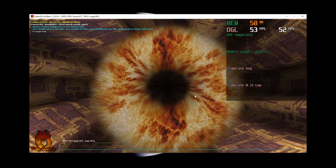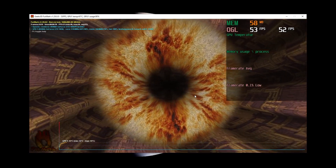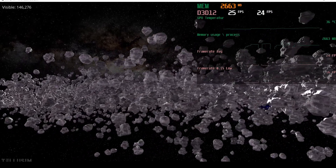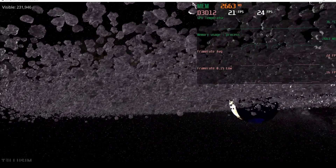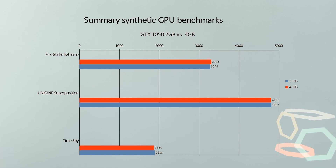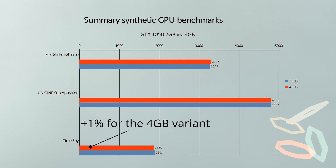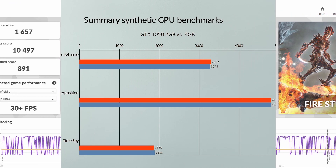After that, I did my usual testing routine — running a bit of FurMark, doing some Folding at Home — and it passed everything without a hiccup. Looking at the benchmarks: the synthetic GPU benchmarks — Fire Strike Extreme, Superposition, and Time Spy — are all within the margin of error, so plus or minus 1%, essentially the same. But I was also able to run more benchmarks; with the 2GB version I couldn't run Fire Strike Ultra, for example, because Fire Strike Ultra needs more than 2GB of memory.